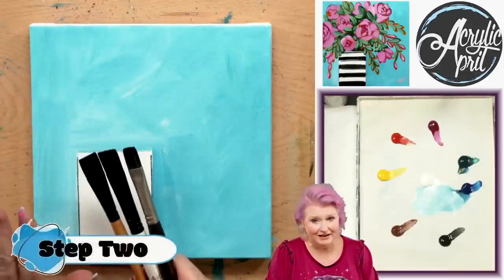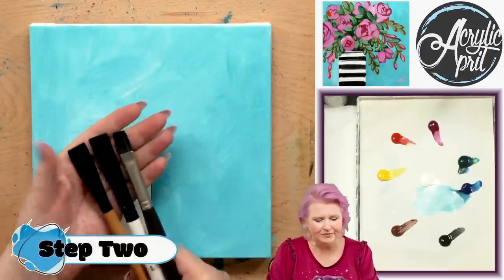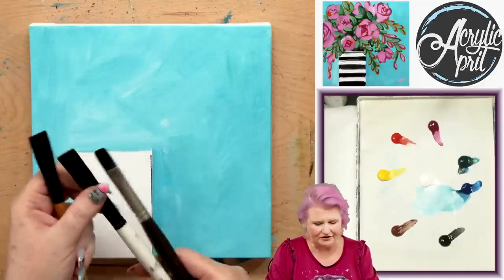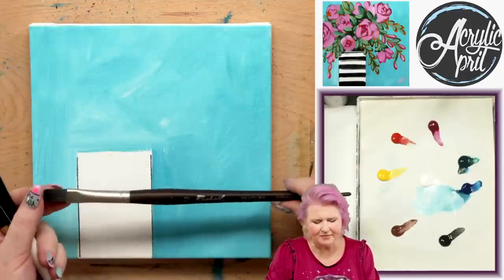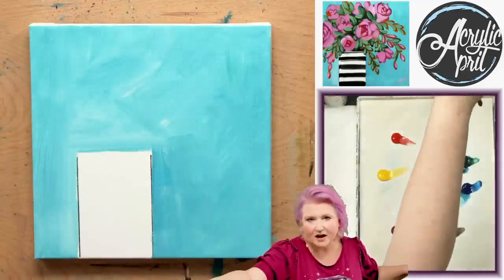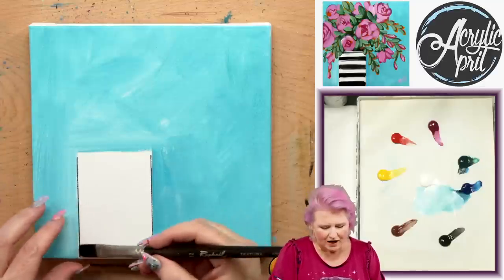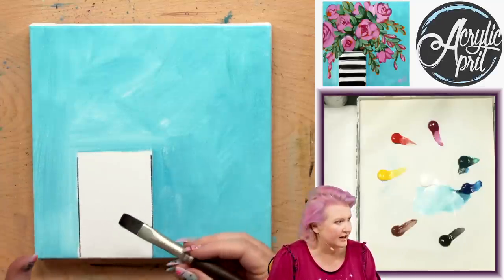For step two, I'm going to want to use a bright brush. I have an example of three brushes — they're all very different. This is a number 8 Catalyst by Princeton in a short handle, this is a number 8 Simply Simmons, and this is a number 12 Raphael Textura. I'll use the Textura, but you could use any brush like that. What you want is a brush wide enough to give you a stripe across with a nice edge, because that's how we're going to get this effect.